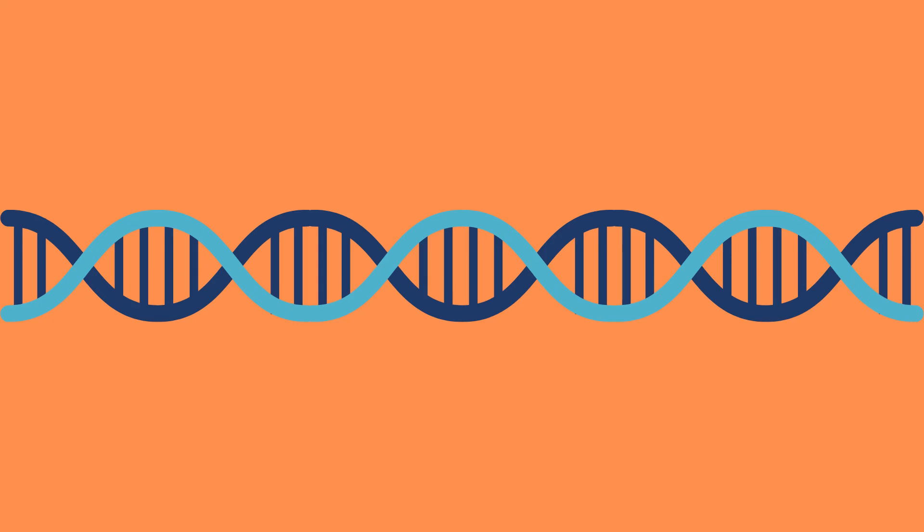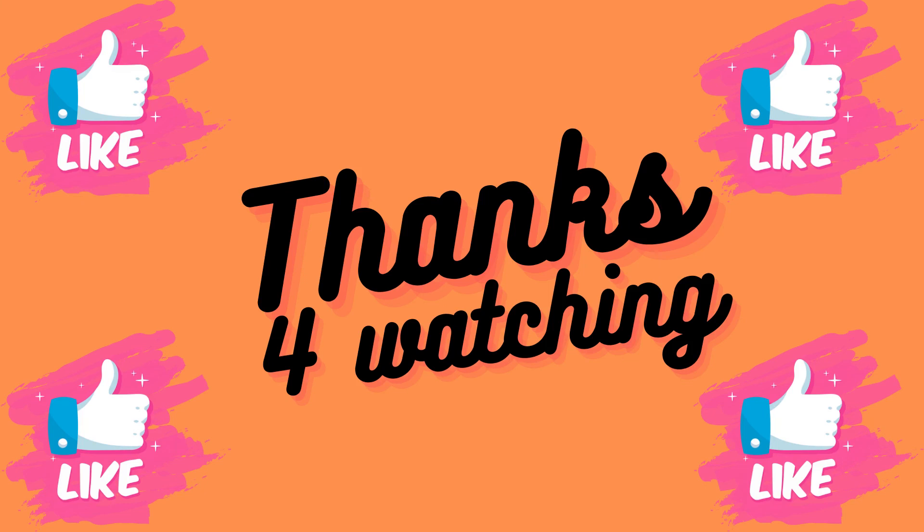If you want to know some other ways to sequence DNA, I have left relevant videos after this one. Remember to like the video if you found it helpful — thank you so much for watching, until next time.